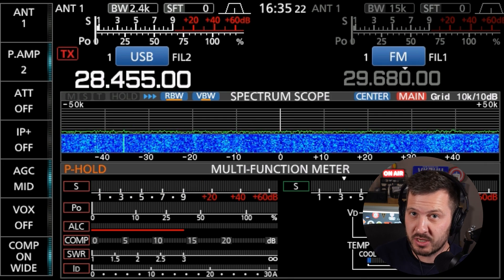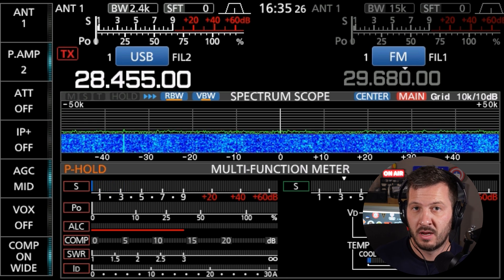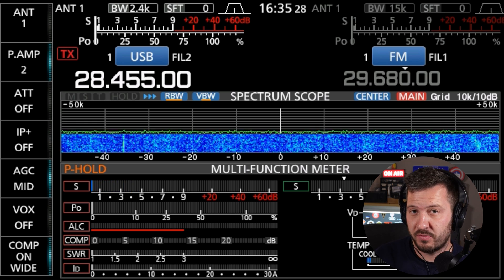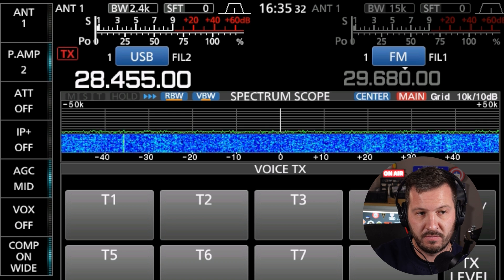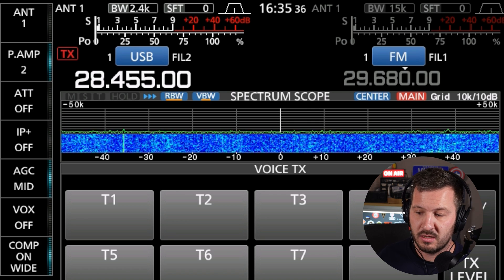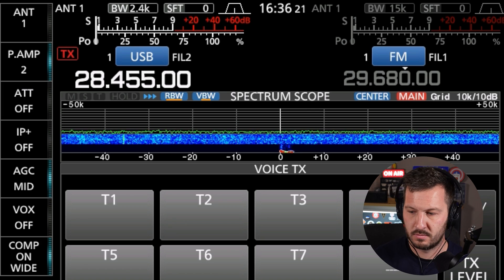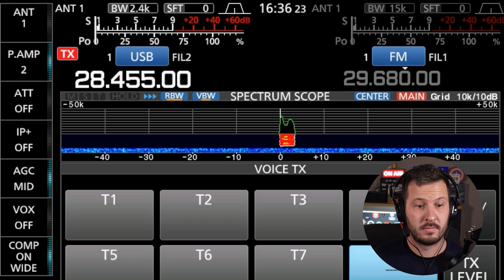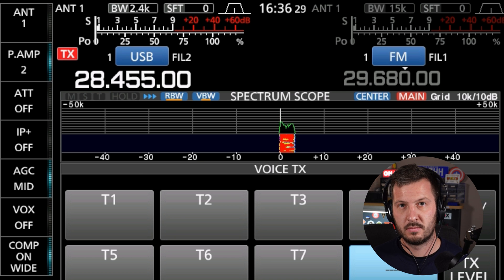Sometimes calling CQ can get a little bit tiring on your voice. If your radio has a voice keyer — and a lot of the newer radios do — you can pre-program your CQ calls into it so that they will call automatically for you on the air: 'CQ CQ CQ, this is Victor Kilo 7 Hotel Hotel calling CQ and listening.'